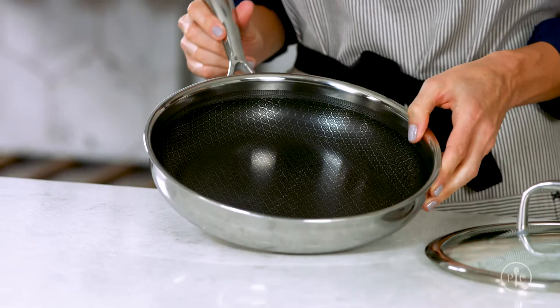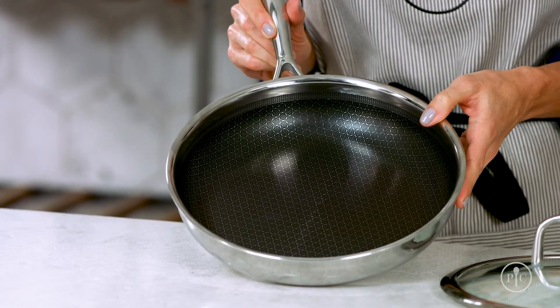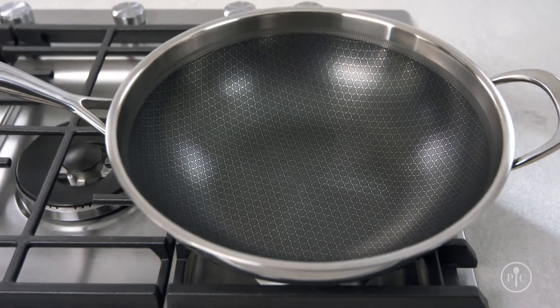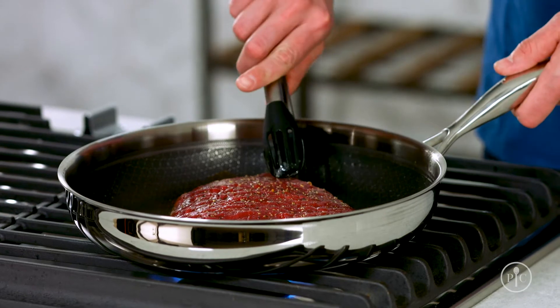This beautiful nonstick mesh coating covers the bottom and sides of the pan and makes cleaning it so simple. The mesh design lets just enough stainless steel come through that you still get a great sear and fond.